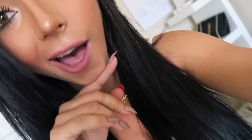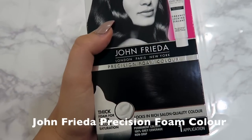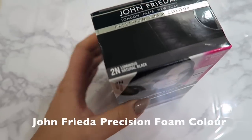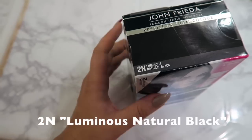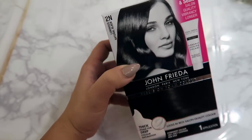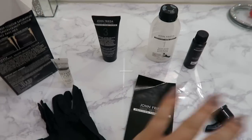Alright, so with the courtesy of my faves John Frieda, here we go. This is my favorite brand — John Frieda Precision Foam Color in 'Luminous Natural Black.' I've never actually used this dark of a shade before, but I was really going for the Kardashian kind of look today, so this is what we're going to use.